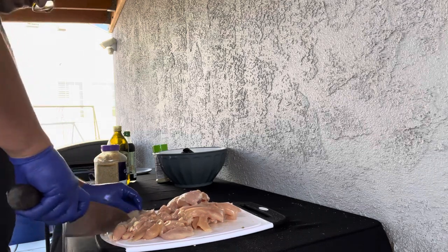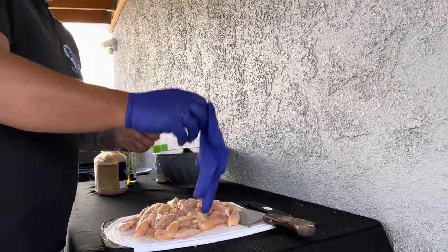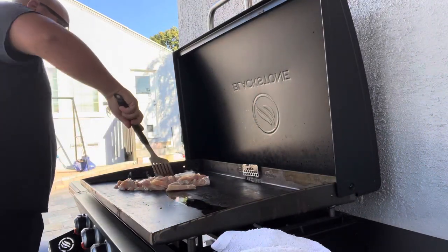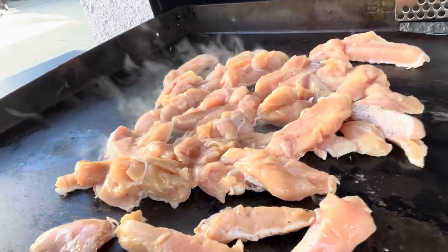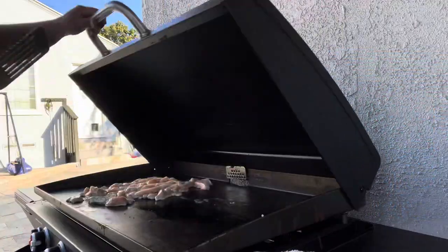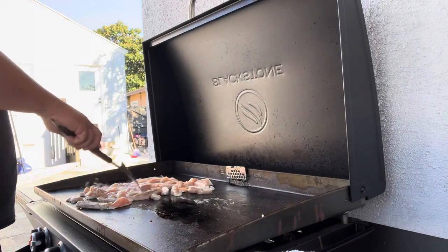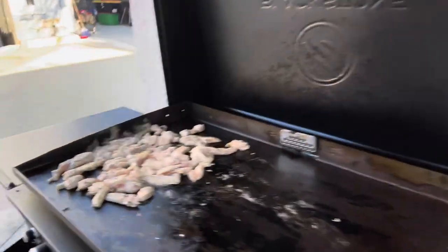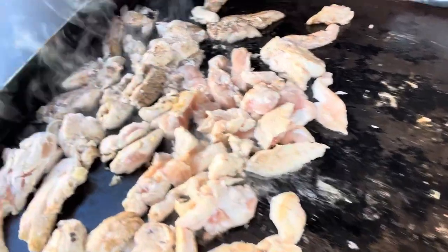Make sure they're all kind of an even size, but if they're not it's not too big a deal. I'm ready to put the chicken on the griddle — make sure it's hot. I like to use the left side of the griddle; this one tends to be the hottest. Put a little bit more oil so it doesn't stick. It takes about 15 to 20 minutes to cook the chicken breast, so do not overcook it — that's a big tip when making fajitas.